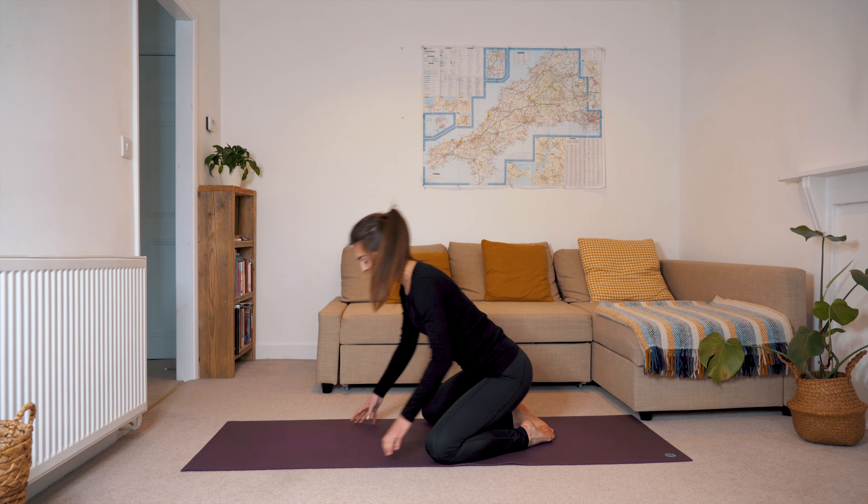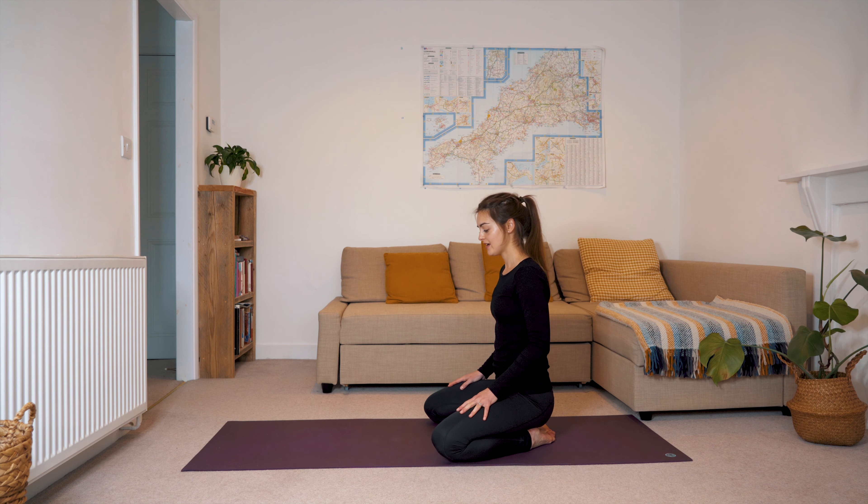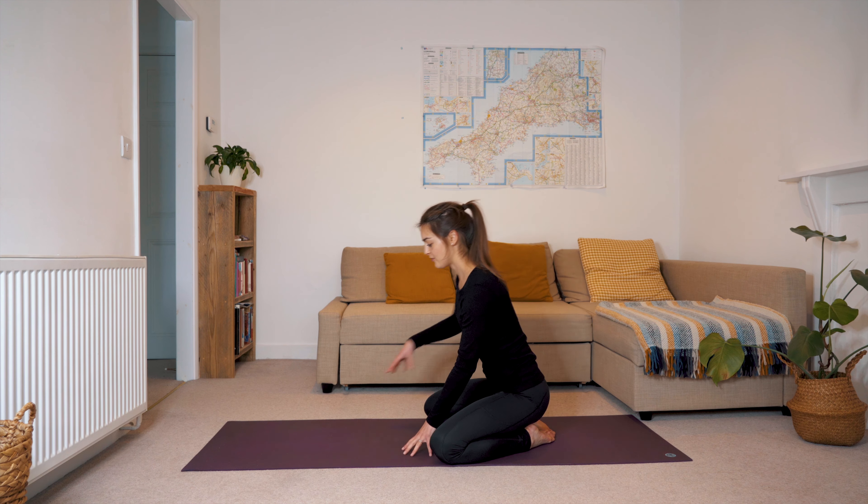Hi and welcome to Gen Yoga. This sequence is perfect if you're looking to loosen up any tight areas in your body. So let's hop on the mat.